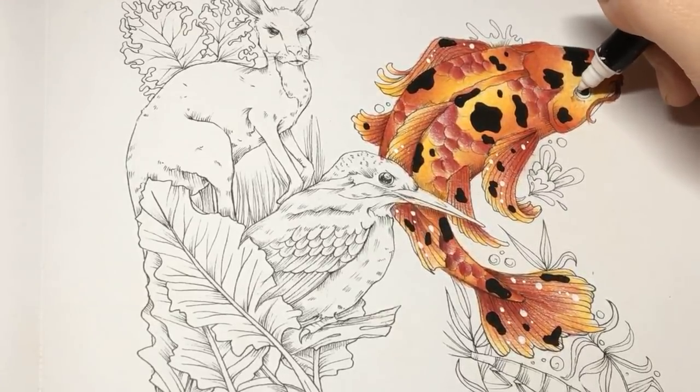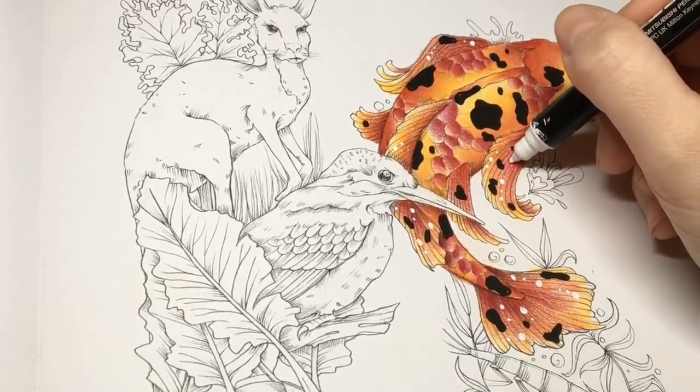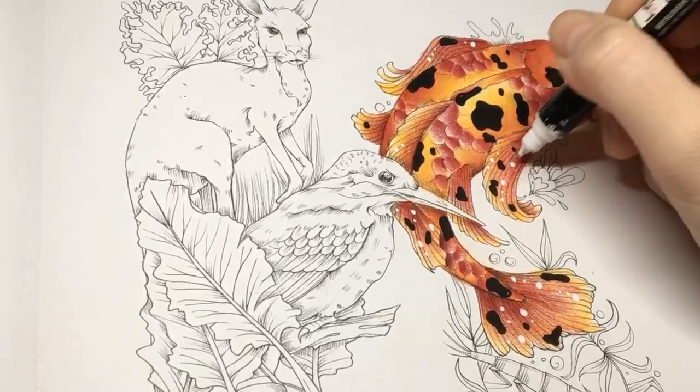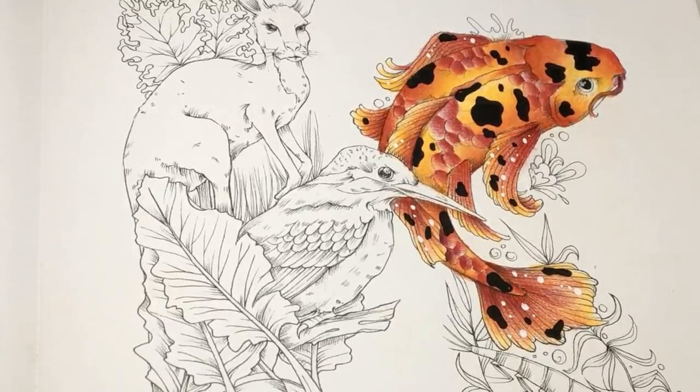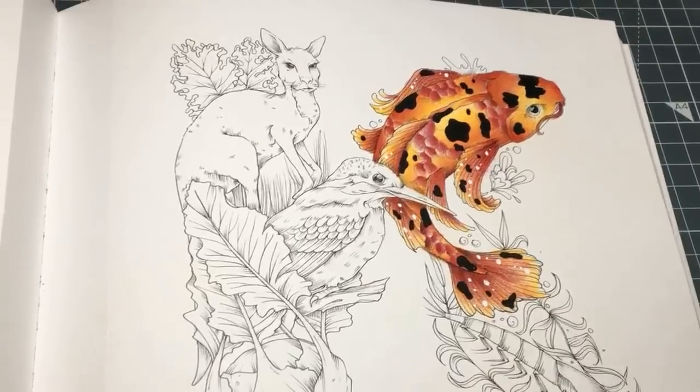I'm going to put a little one in the eye. My Posca pen is running out. And that is how I colour a koi carp.